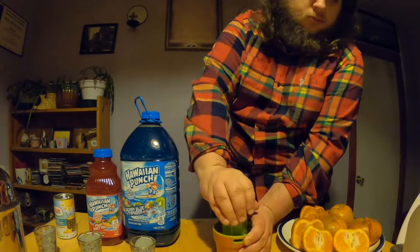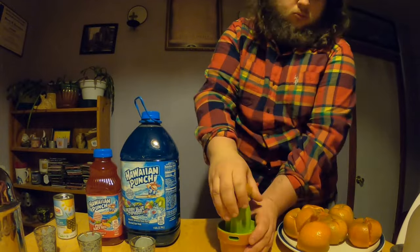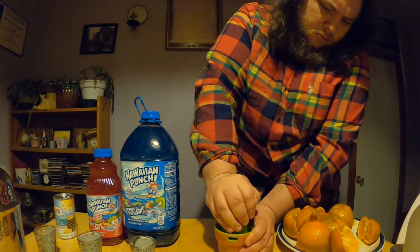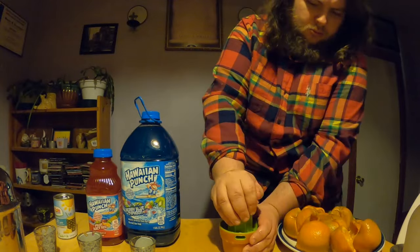For this drink inspired by Nami, I'm going to be making a drink with a lot of tropical and citrus flavors. The most important ingredient will be tangerine juice, to represent Nami's association with the fruit through her adoptive mother Belmare.